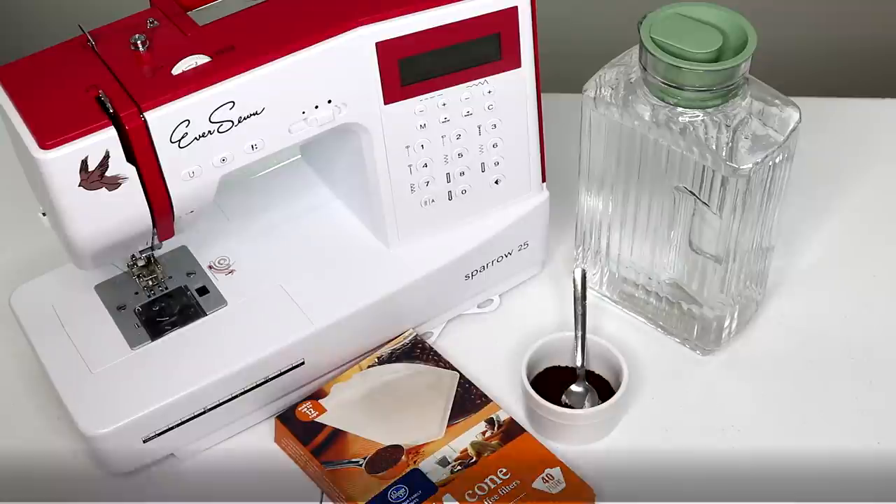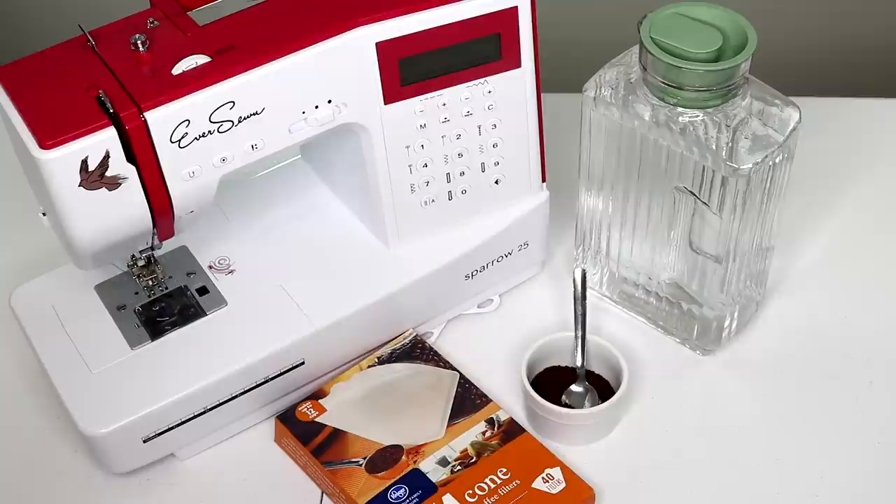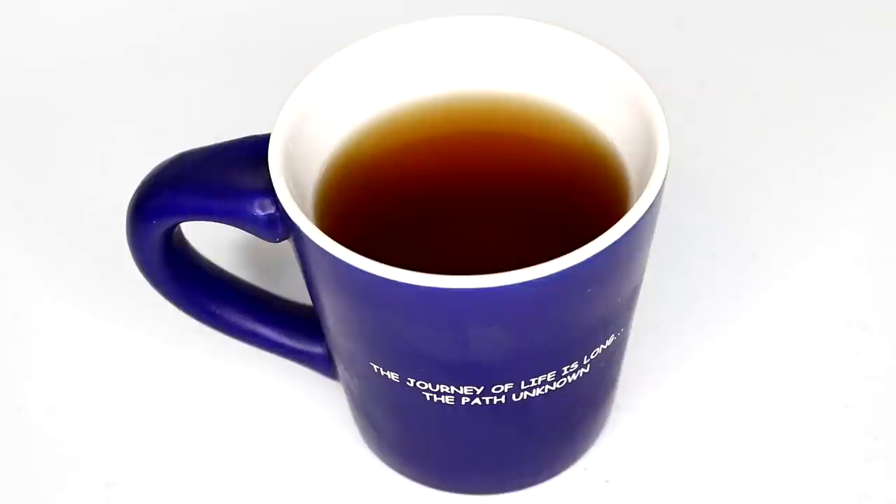Hey guys, Jennifer here with The Sewing Report. Did you know you could use your sewing machine to make coffee? My husband figured out how and I wanted to share this tip with you. I love cold brew coffee — it tastes so smooth and great. Here's how you can use your sewing machine to make cold brew coffee without any straining.